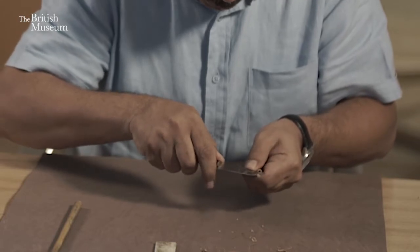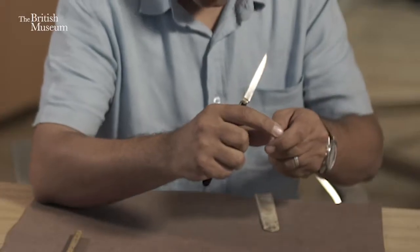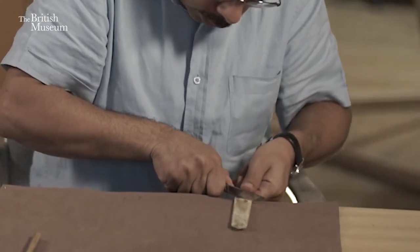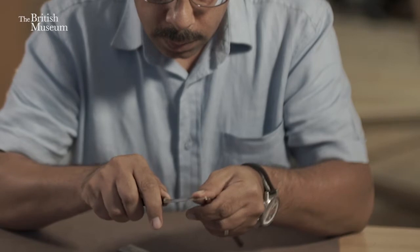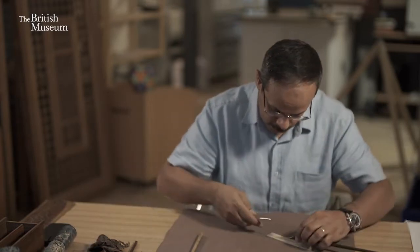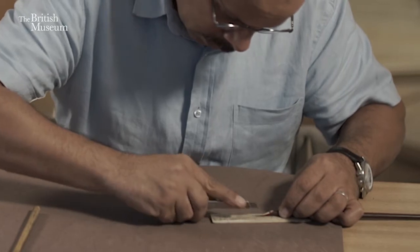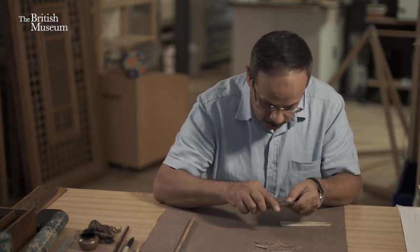We continue until we come to the desired size of the tip of the pen. Then we come to the third stage, where we need to remove this end because this is where the bulge was in the stem. We also cut the pen to the angle that we want to use for writing. The final stage is to make the slit, which has to be from the middle, done until the end of the pen.